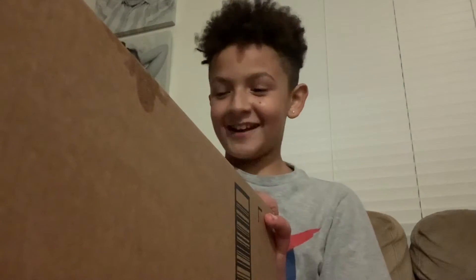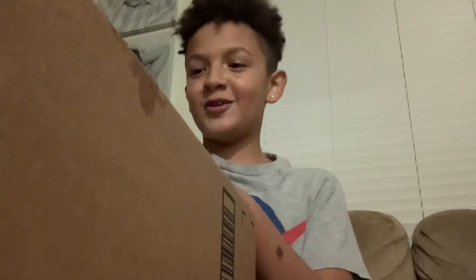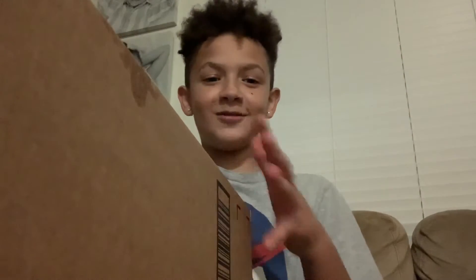Hi guys! I just got back from Florida and look what came. This is an Oculus Quest 2. If you don't know what that is, that's a VR headset, so let's open it right now.